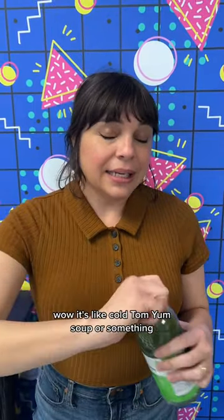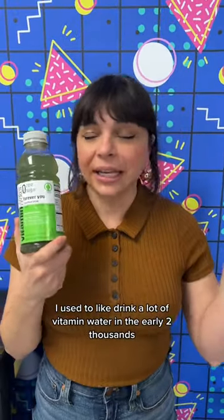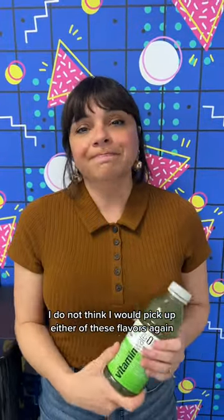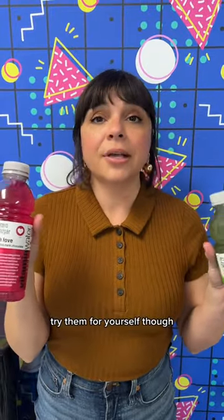Wow. It's like cold Tom Yum soup or something. I used to drink a lot of vitamin water in the early 2000s. I do not think I would pick up either of these flavors again. Try them for yourself though.